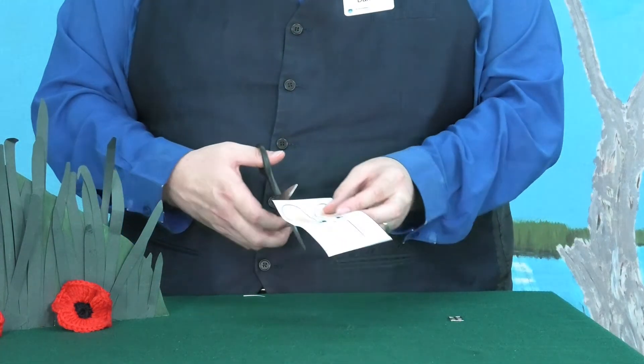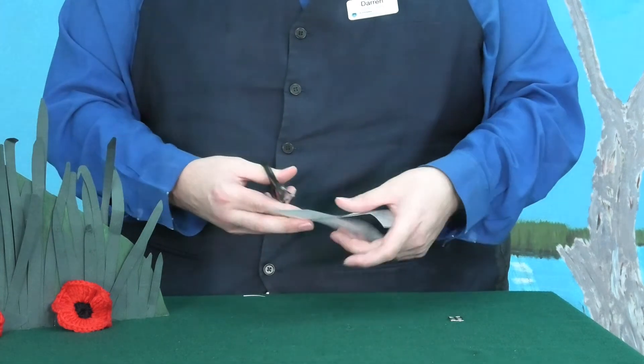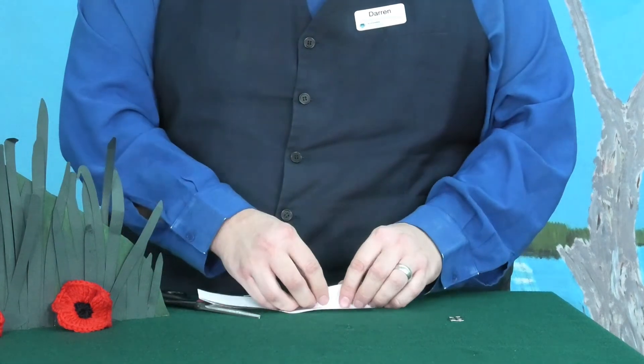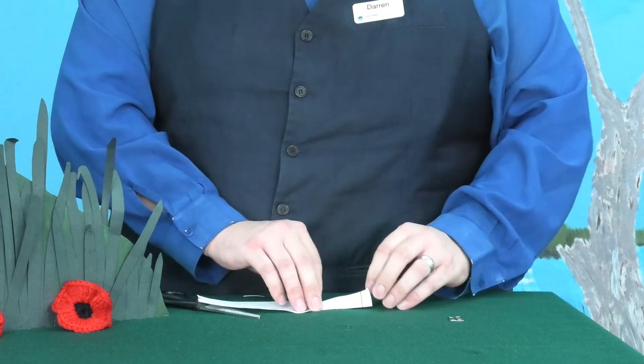So, we're going to take the piece of paper and cut down halfway to make the ears. Next, we're going to make two small cuts on either side, and fold in those sides to the middle.